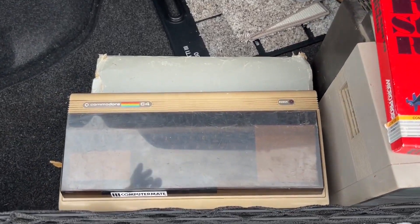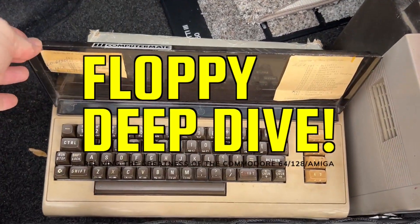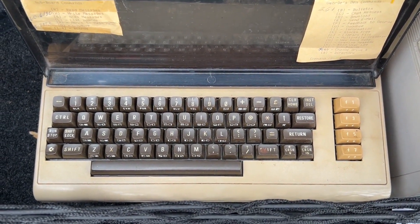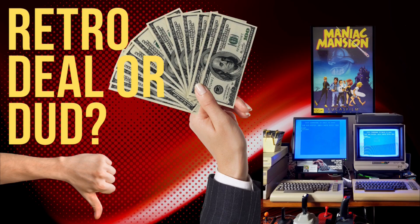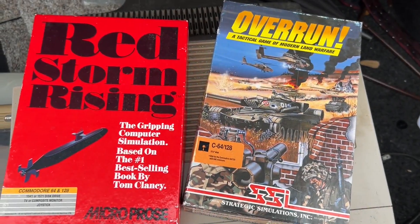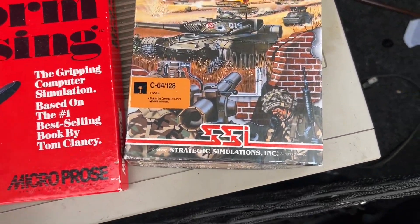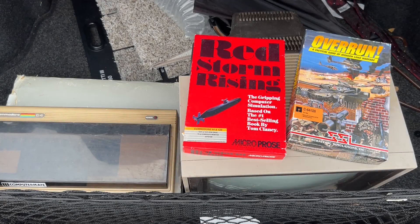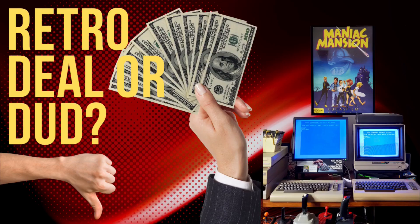Thank you for joining me on another floppy deep dive. I started the year off right with another retro pickup and today I'm going to be doing another retro dealer dud. I'll show you everything I got in this pickup and test to ensure everything works. Then at the end I will tell you exactly how much I paid and you tell me in the comments — was it a retro deal or dud?